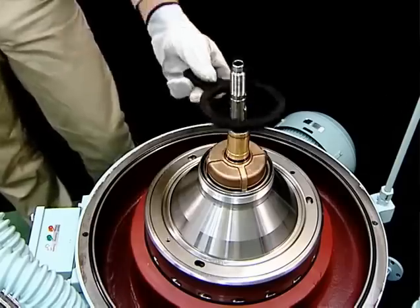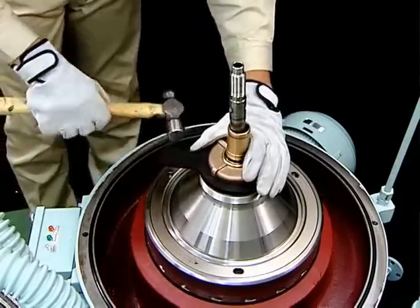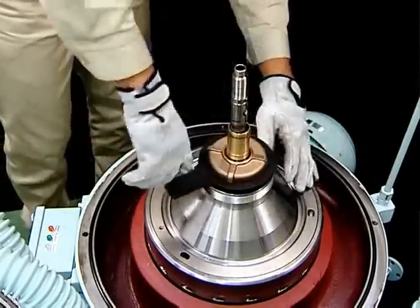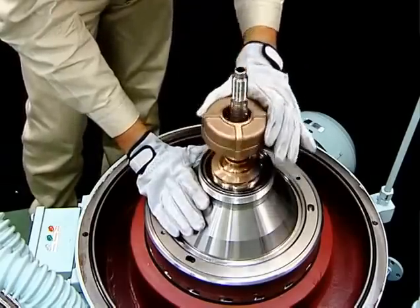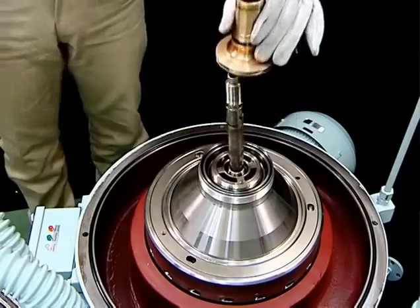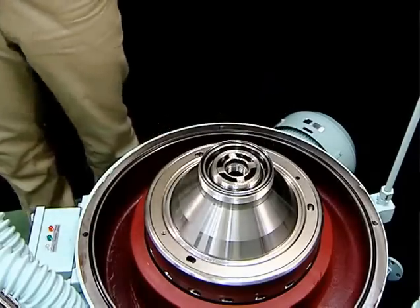Remove the light liquid chamber using the light liquid chamber handle. When the light liquid impeller and inlet pipe are removed, disassembly of the top of the bowl is complete.